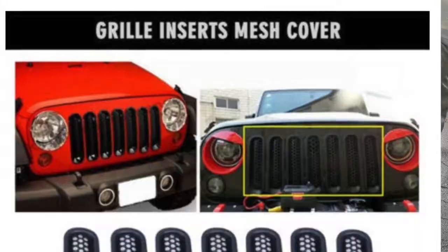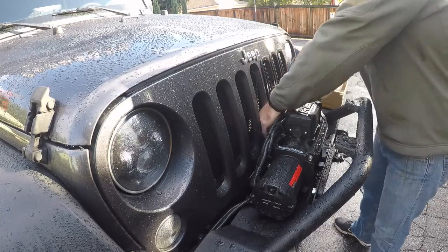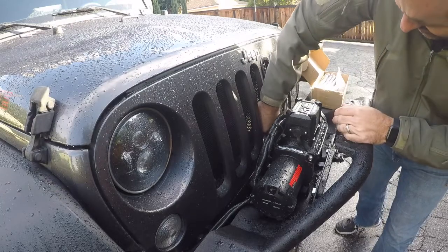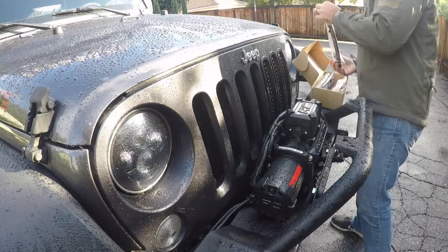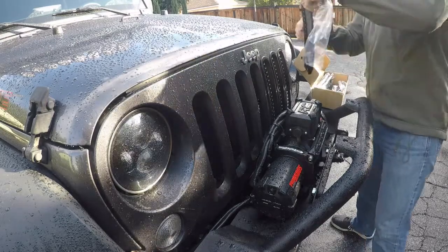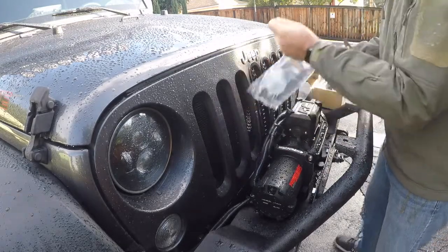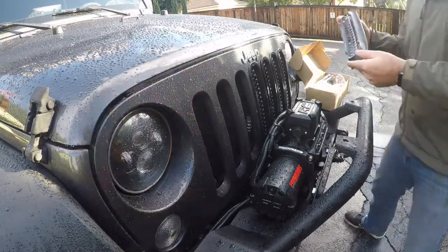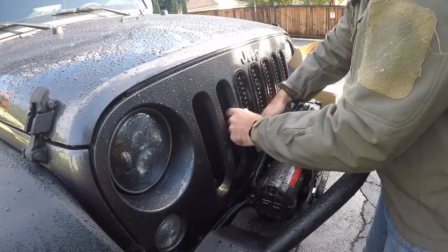About these grille inserts — they came from Amazon. In reality they serve absolutely no purpose but to make the Jeep look better, I guess. But the problem is as soon as I put them on I started to notice that the temperature on the engine was creeping up — a 10 to 20 degree difference. That is no bueno, so I pulled these out and threw them away. Nothing wrong with the product; it just holds heat to the radiator and that is no good.